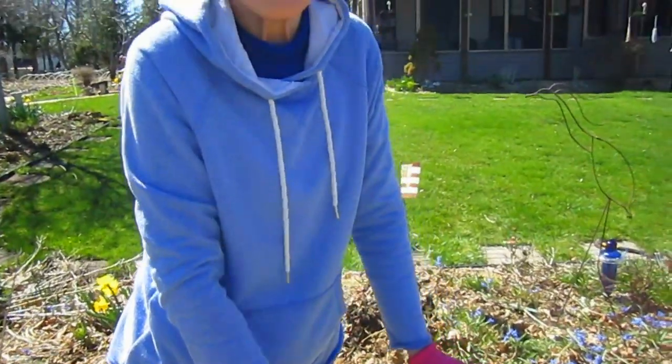If this looks like too much work but you really love the grass, there are smaller ones. There are dwarf grasses — they're just as beautiful, they just don't get as tall, but they're a lot less work.